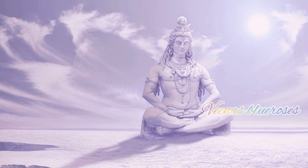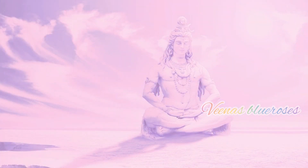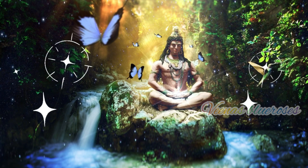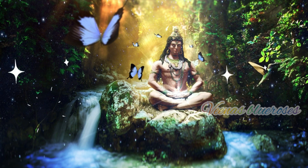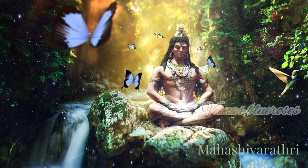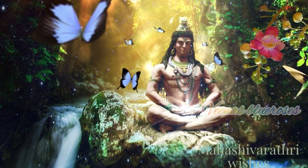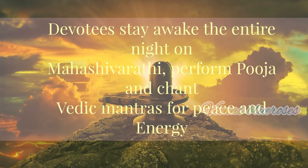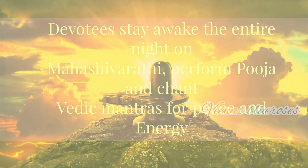Let's see some stories behind Mahashivaratri. There are many tales about how Mahashivaratri came into existence, but the common belief is that on this day Lord Shiva drank the poison that came out from the ocean during the Amrutamadana between gods and demons. He held the poison in his throat instead of swallowing it, which made his throat turn blue. To ensure his survival, he stays awake all night. Devotees stay awake the entire night on Mahashivaratri, perform puja and chant Vedic mantras for peace and energy.